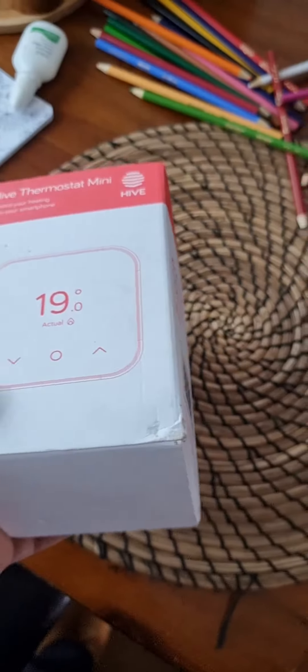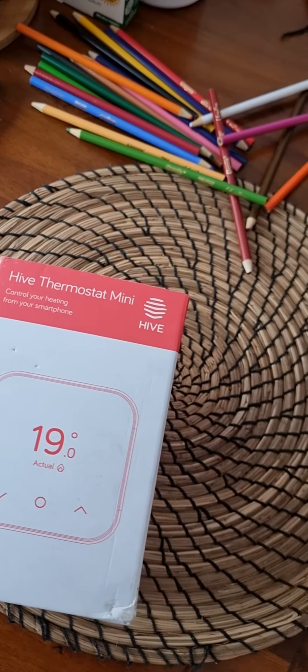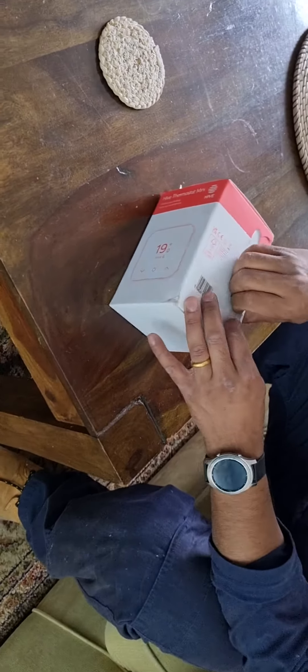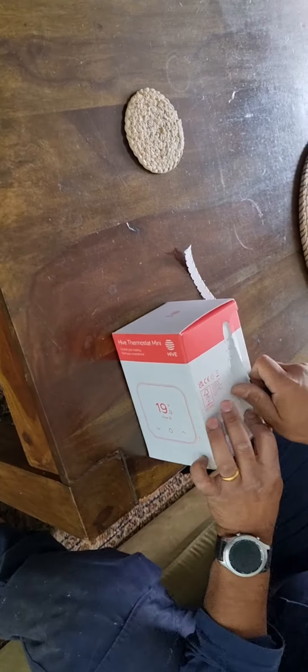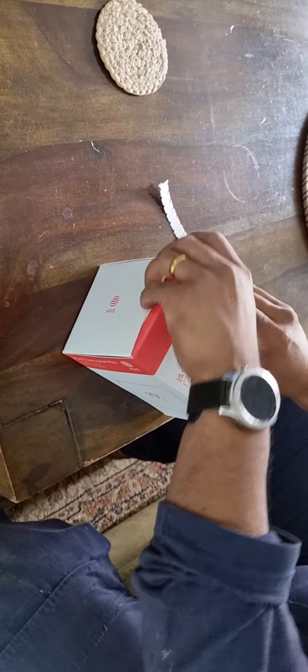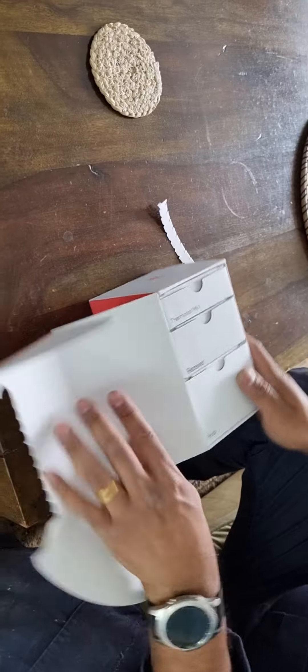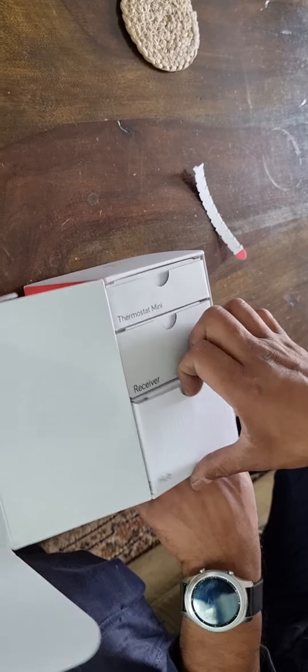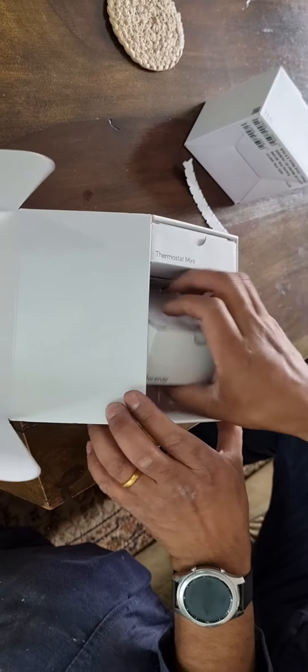I'll show you what's inside the box. So this is the thermostat mini, this is the receiver, and this is the hub — three boxes inside.